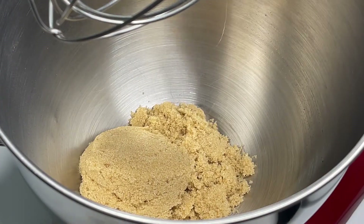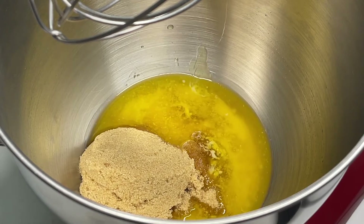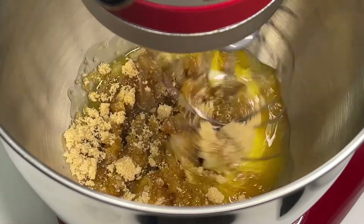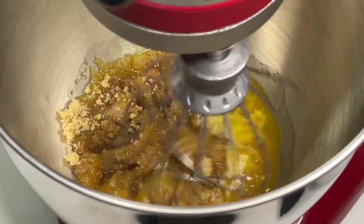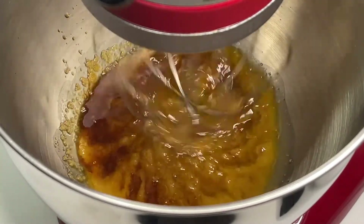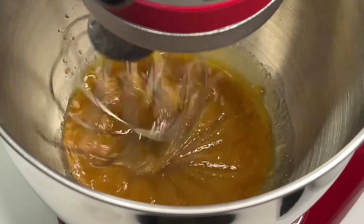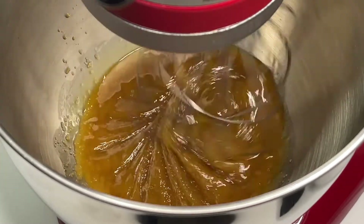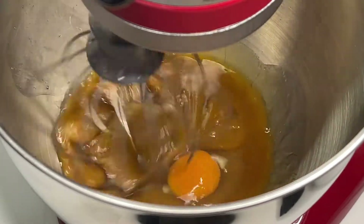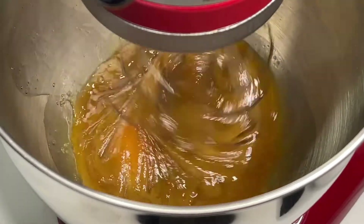To get started on our wet ingredients, we're going to mix together our brown sugar and butter — make sure you mix those two together really well. You can use oil if you'd like, but we prefer butter for our pumpkin cupcakes because it gives them a finer texture and more flavor. Now we're going to add in our eggs, and once those are mixed up we'll add in our pumpkin and then move on to the next step.